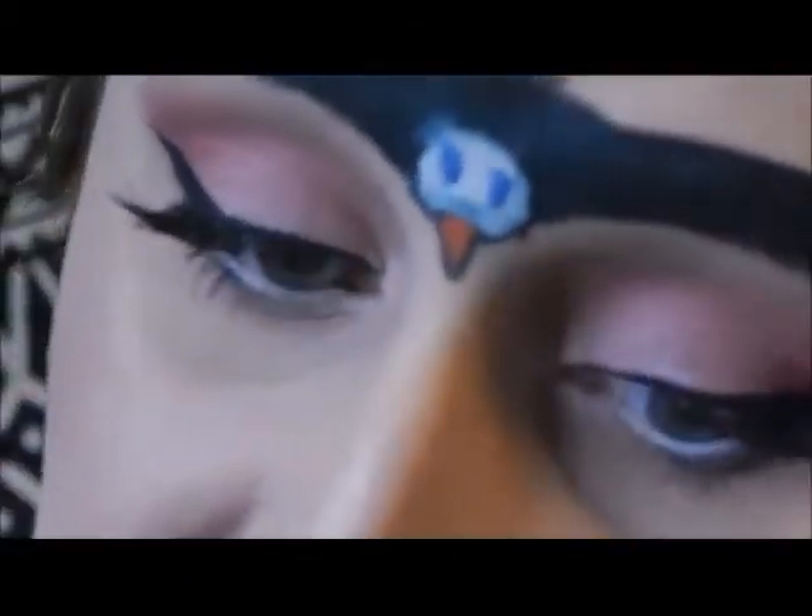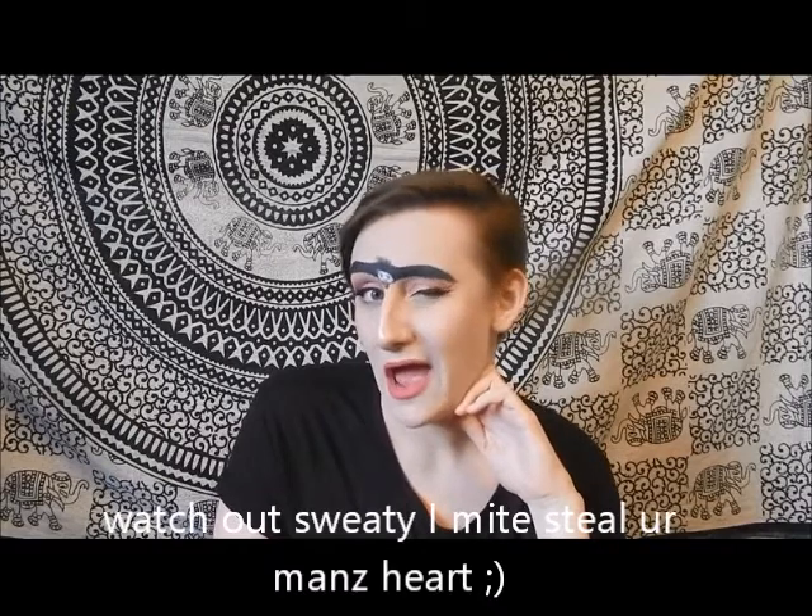If you want to impress your date you can definitely just show them what you're made of, because you're a beautiful free bird. As you can see it's a very natural pretty look. So that's it for this tutorial. I hope you learned how to do some nice feathery, hella fly brow. I mean, come on, do you honestly really think I'd be going out like this? But you know — I do. I do go out like this all the time. I love bird brows.